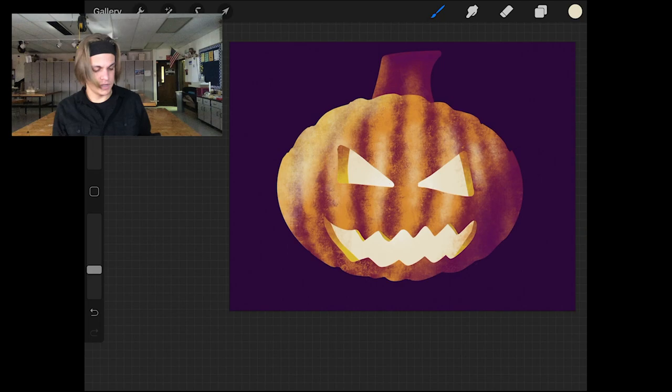And there it is — that's my jack-o'-lantern. Maybe next year I'll be better at carving it and won't need to draw my own. But in the meantime, happy Halloween. I still need to figure out a costume. Thanks for watching guys.